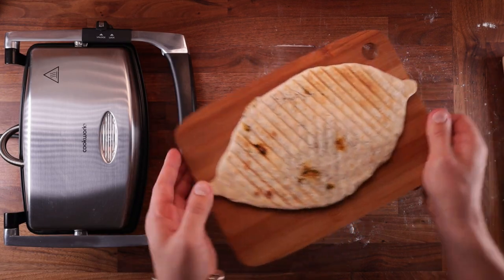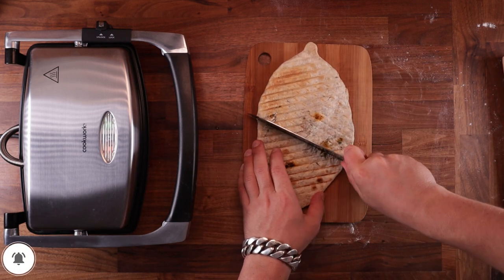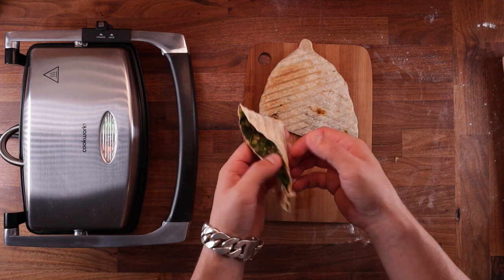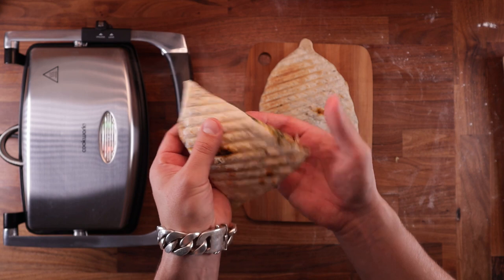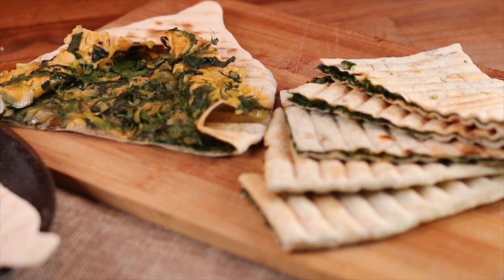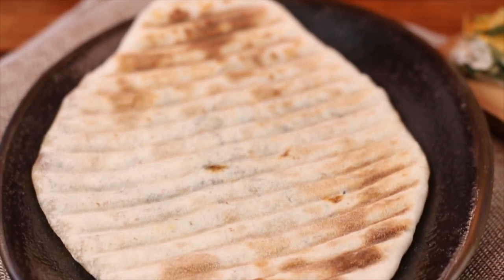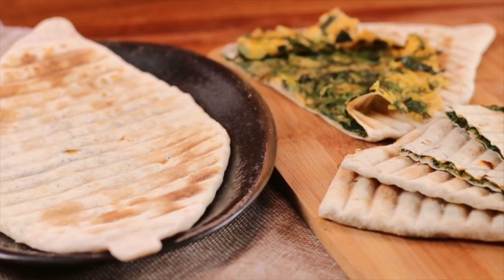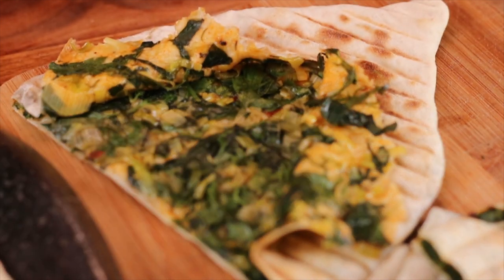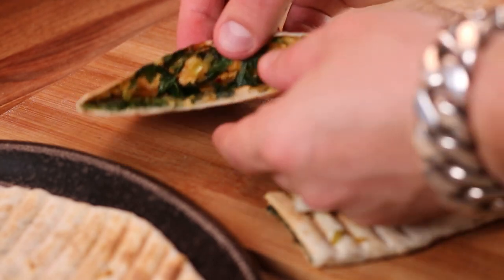Armenian jingalov hats — thin and crispy dough wrapped around a delicious filling. You could probably call this bread healthy, and when it comes to herbs, the customization options are endless. You could put whatever inside these. So what do you think of these breads? Have you tried this before? Have you heard of it? What's your favorite unleavened flatbread? Do let me know down in the comments. And if you have any questions or suggestions, also let me know. And if you love baking, click that subscribe button and don't forget to ring the bell. Thank you for watching and I'll see you in the next one.